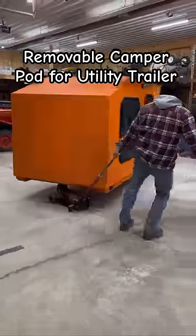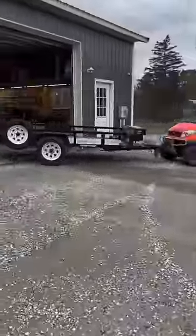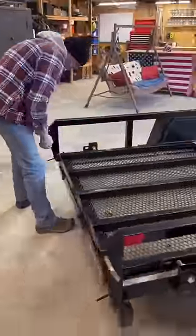It's that time of year again to put the camper pod on my utility trailer for the camping season. For this installation I'm going to take you guys through the entire process.